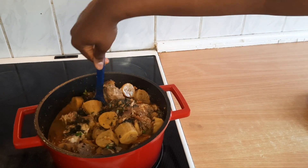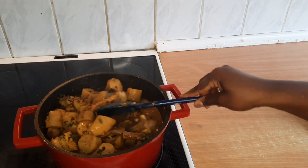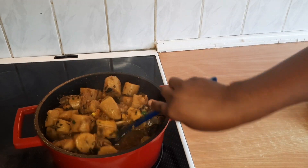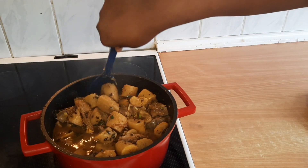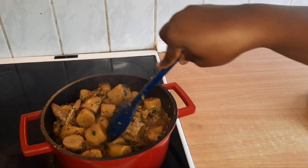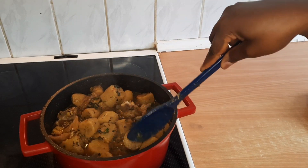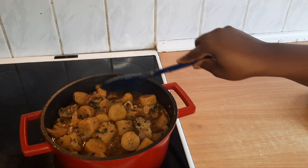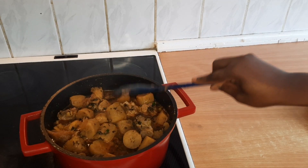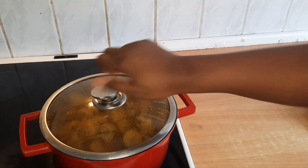Look at this — it's going to be so yummy. I'll cook it for another 15 minutes and then the food will be ready. It's so delicious. I'm just going to close the lid and let it cook.